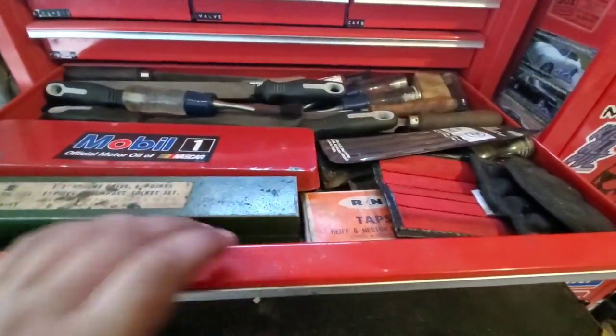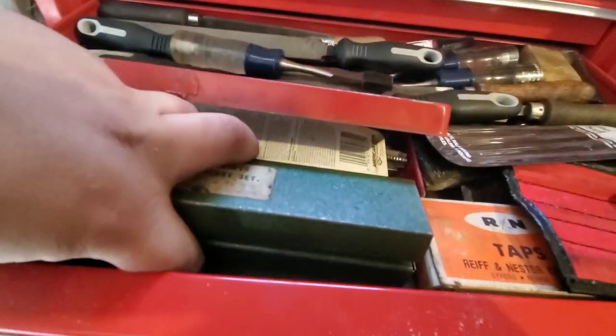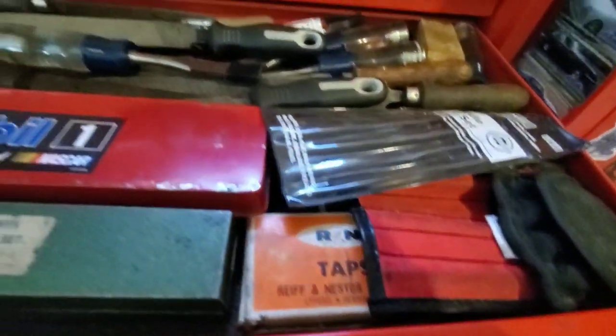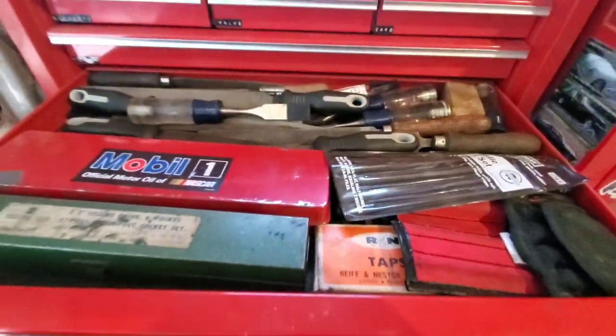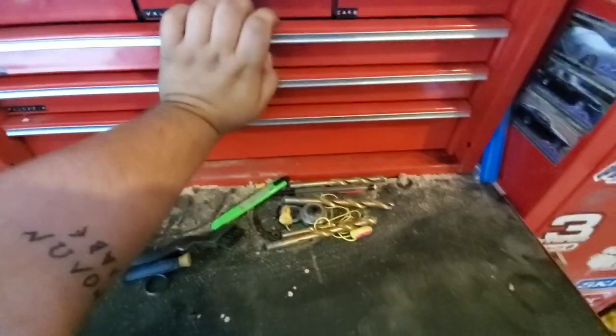This drawer has miscellaneous taps and dies — the extra stuff that sits out of your set. My carbide burrs, mini files, bigger files, and for some reason a set of chisels. I really can't explain why those are in my automotive box, but somehow they ended up living here.